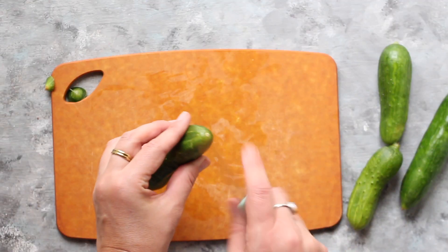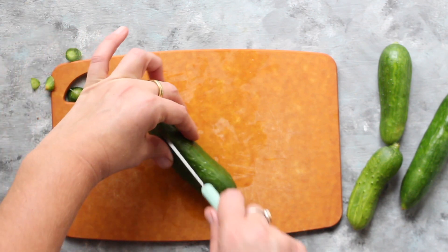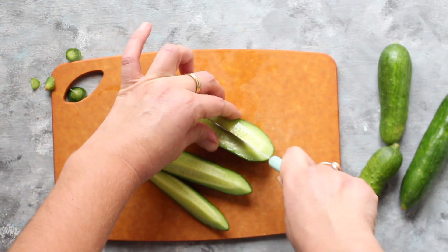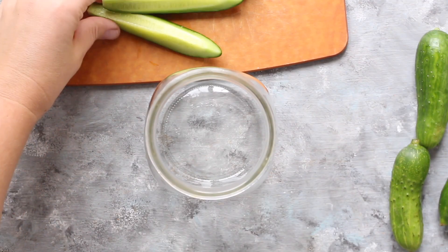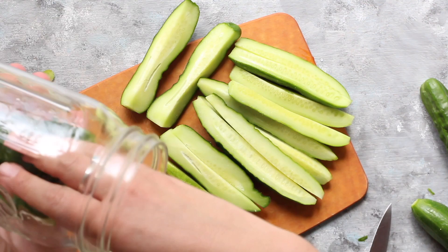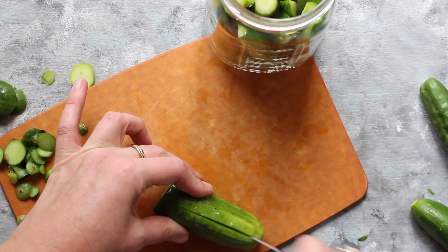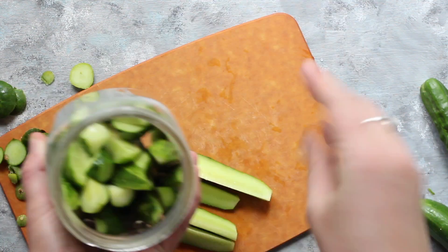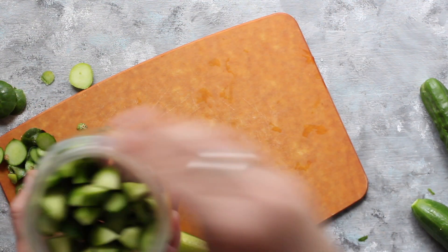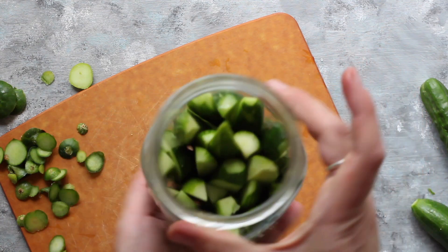For my second jar I'm going to do quarters. Again cut off the blossom end and a bit of the stem side, then slice them lengthwise into quarters. I like to do that with some longer cucumbers that may be a bit too thick to leave whole, and as quarters they're going to be quite enjoyable. Pack them into your clean fermentation jar standing up. Fill them as tight as possible — when they're really tight they're going to hold each other in place and will not float up over the surface of the brine, which may cause mold issues.